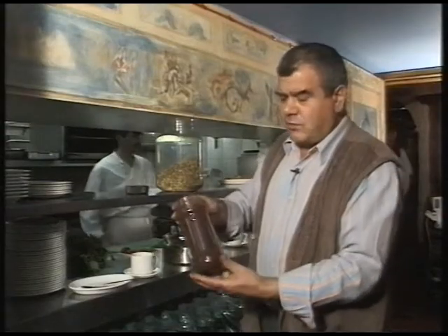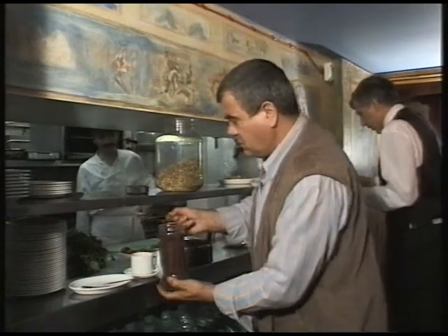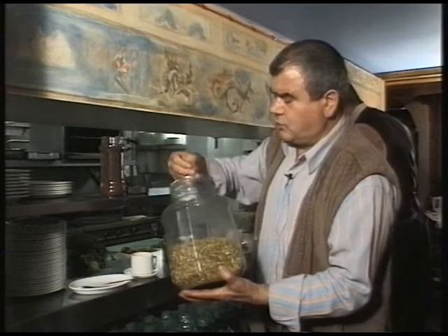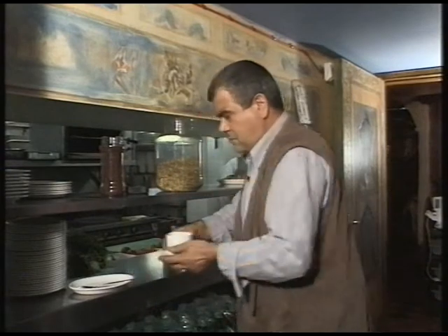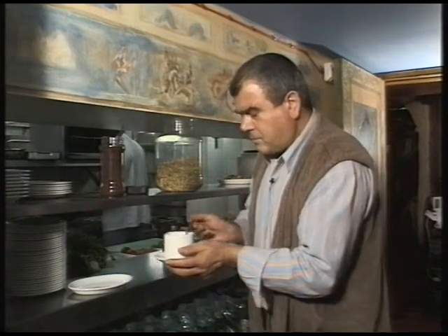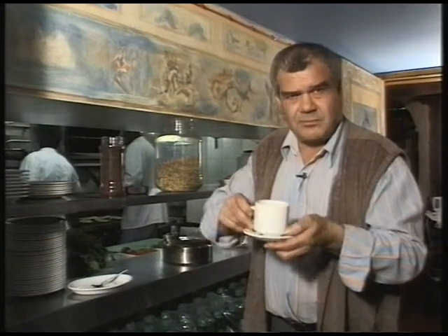To transform instant coffee to exotic coffee, all you need is your usual measurement of coffee and then you add two or three cardamom seeds — crush them, drop them in, then remove the seeds. And you have beautiful, instant, exotic coffee. Beautiful.